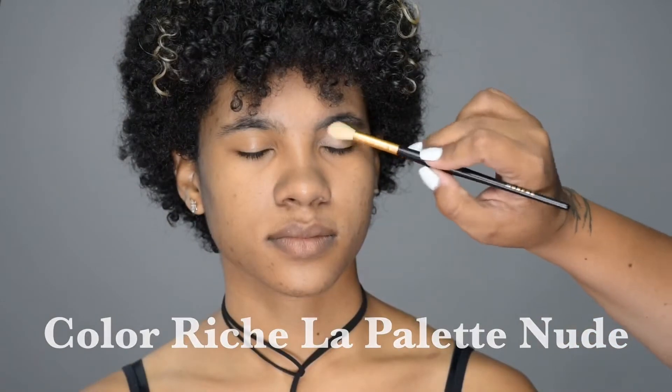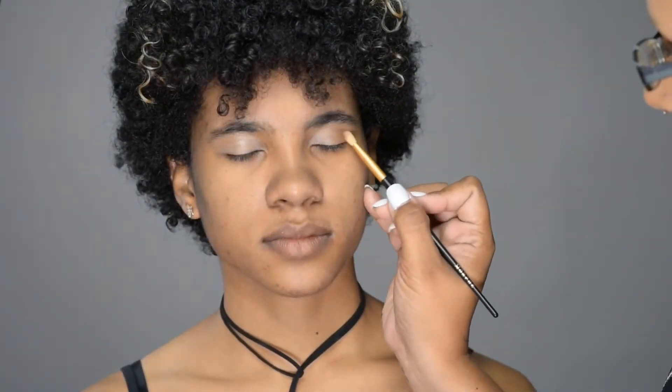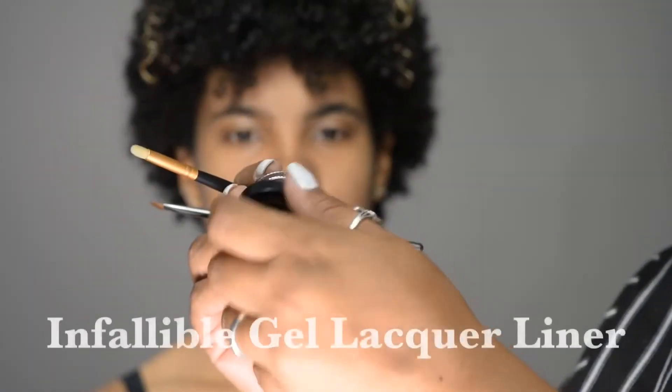We're going to start with the eyes. I'm going to go over the entire eyelid with a fluffy brush and a shimmery shell eyeshadow, and then go into the outer corner with a medium brown.